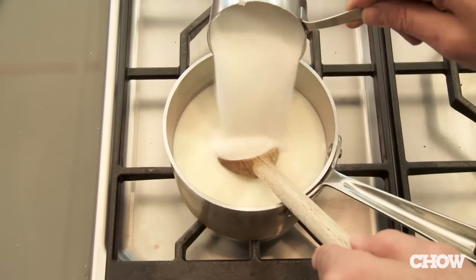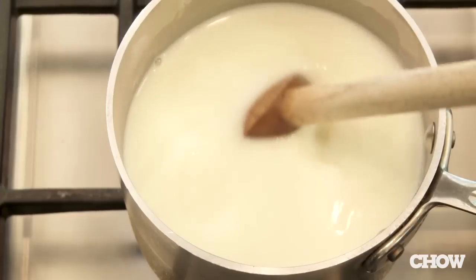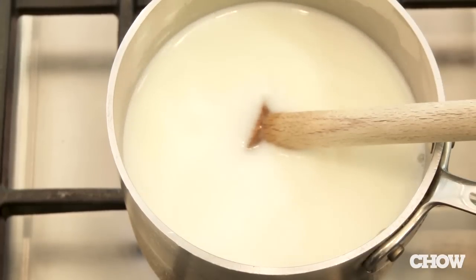Take a quart of goat milk, a cup of sugar, a quarter teaspoon of baking soda, and a little water. Bring that to a simmer and let it go undisturbed for an hour.